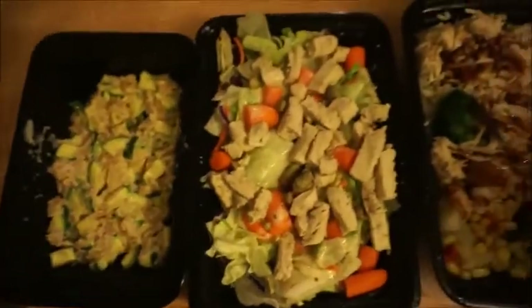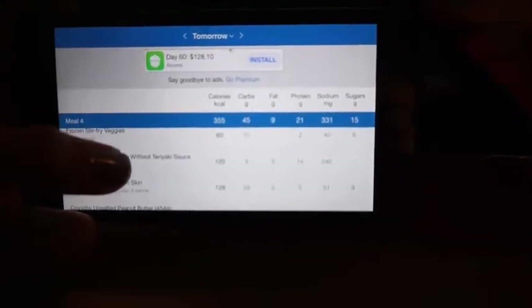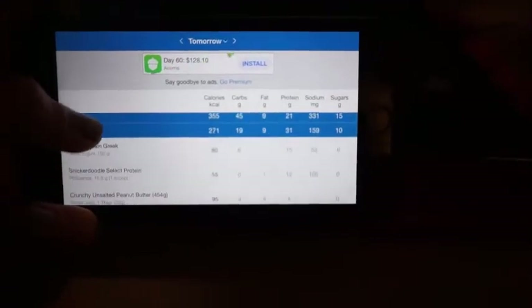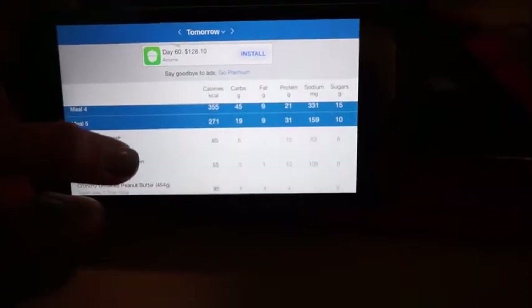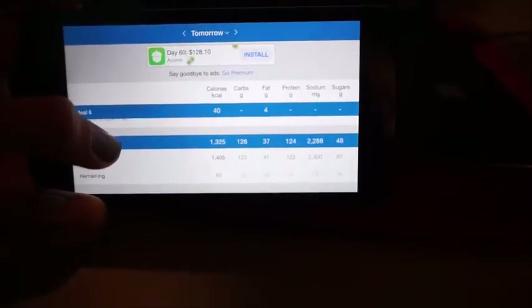So good. This is my full day of eating for my cut, and here are the macros. The oatmeal is 22 carbs, 4 fat, 29 protein. Meal two, the salad, is 18 carbs, 6 fat, 24 protein. Meal three, the stir fry, is 22 carbs, 5 fat, 20 protein. The sweet potato meal is 45 carbs, 9 fat, 21 protein. My dessert is 19 carbs, 9 fat, 31 protein. And my fish oil is just 4 fat. So my total is 126 carbs, 37 fat, and 124 protein.